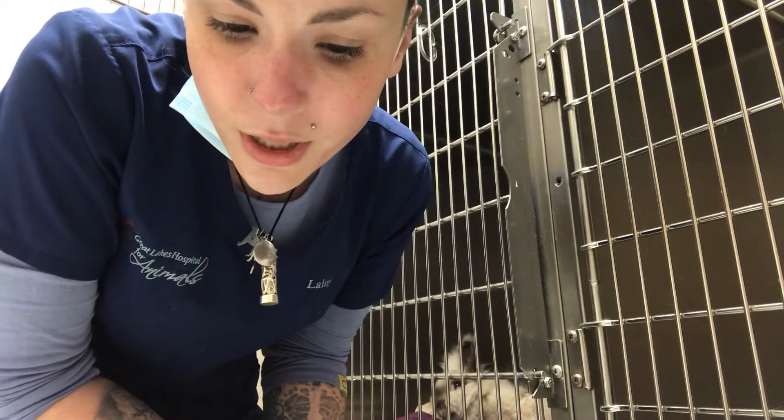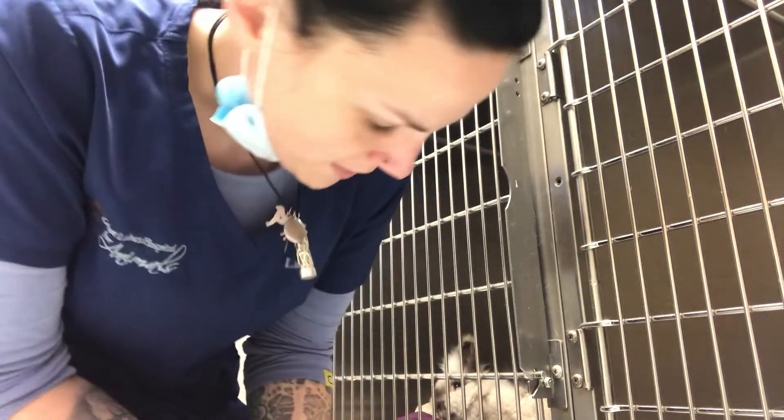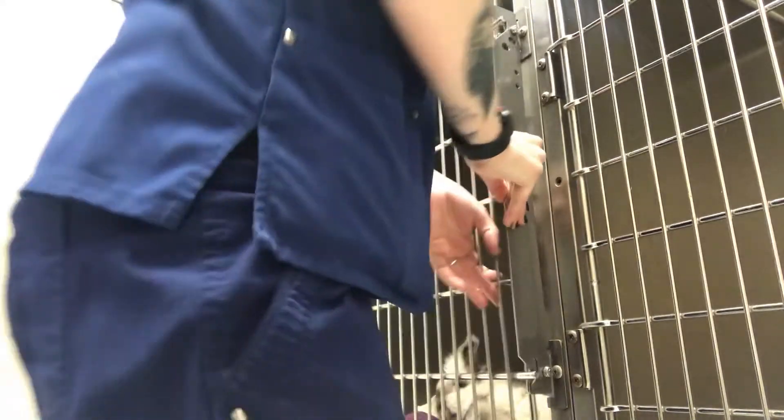We are going to do restraint for a rabbit — moving a rabbit to a different carrier. I have my two bunnies in here, so we are going to get them.